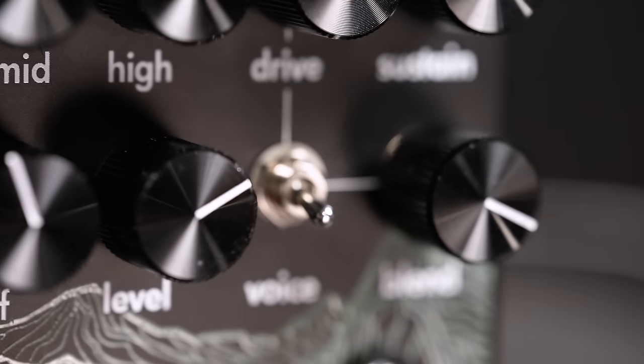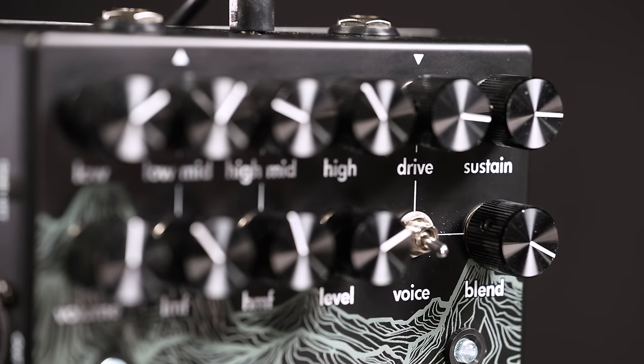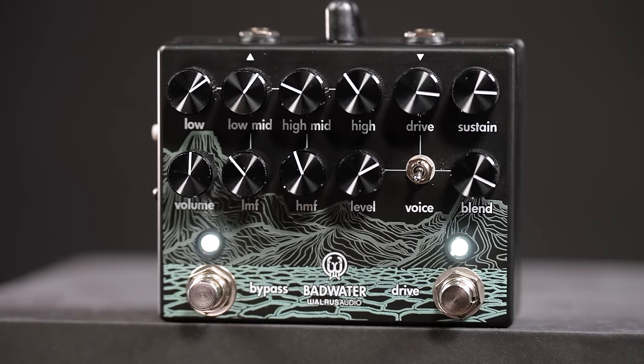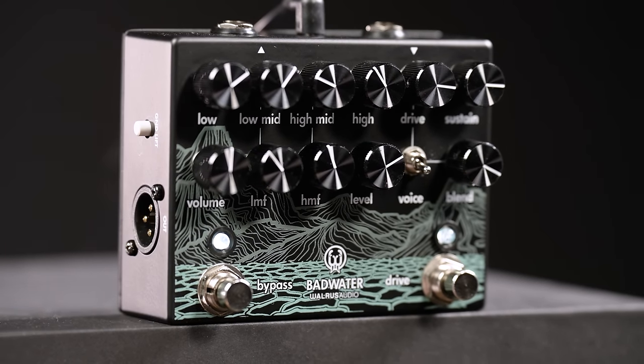The overdrive section has 4 controls. Drive is your gain, then there's the voice control which decides how much low and high end is fed into the drive, which changes its behavior. And for that, of course, the blend control becomes very important to make sure you always have enough low end left. Level is the volume for the drive signal before it gets mixed back with your direct sound.